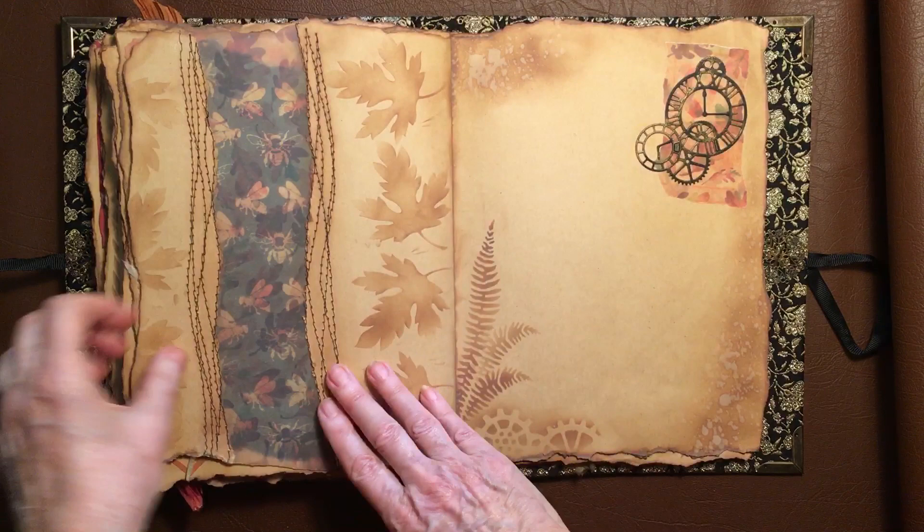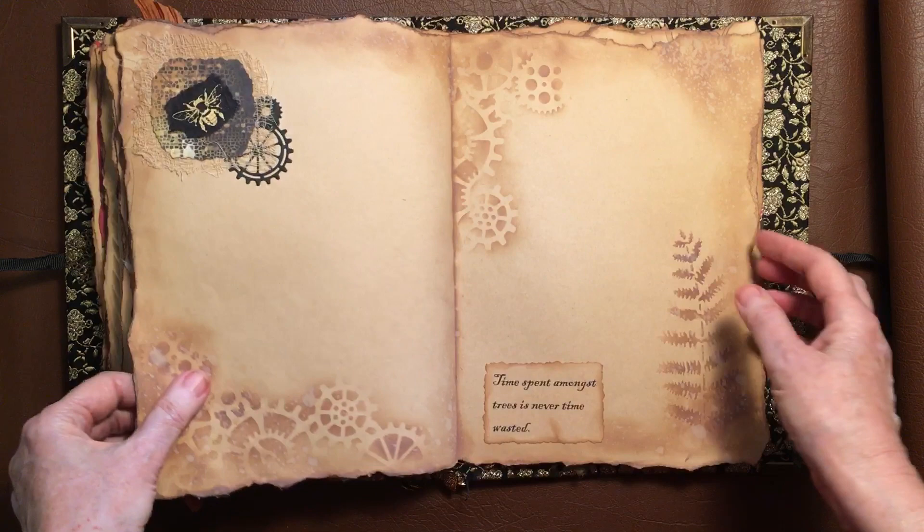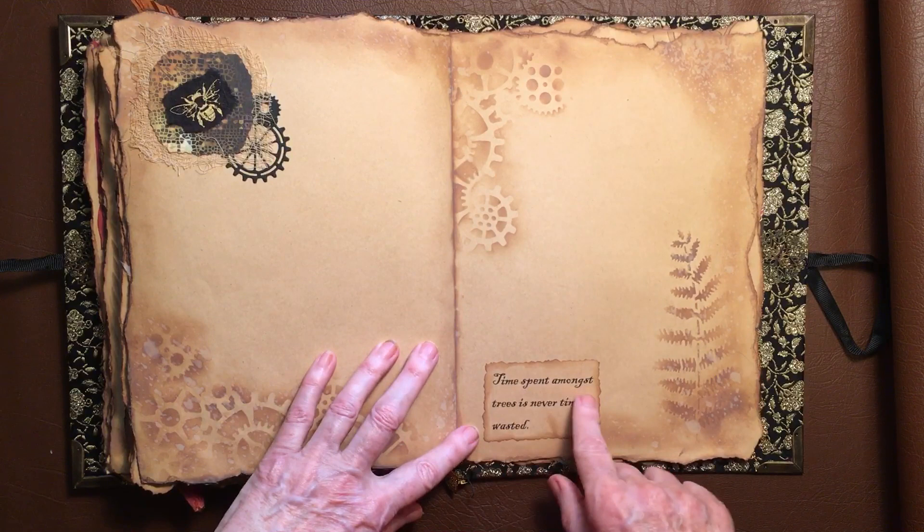And there's a bit stuck under there as well. And here's some more of that beautiful spraying — that one worked out really, really well. Love it. My hands were browned for days after I did this book, because I was using it all over to do all this stenciling and whatnot. 'Time spent amongst trees is never time wasted.'